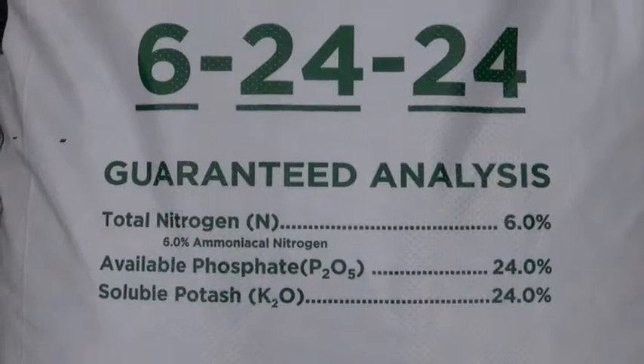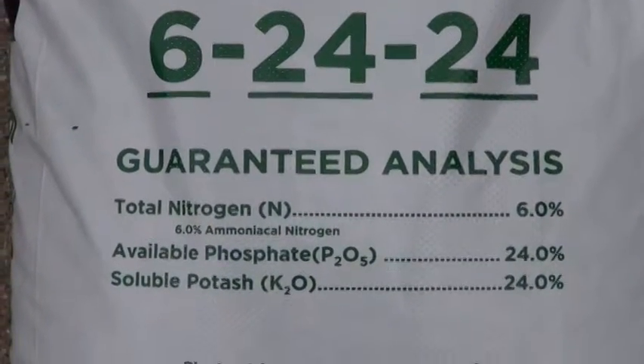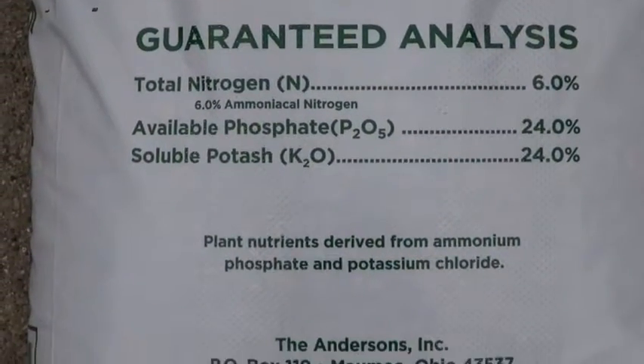The number on the bag is called the analysis, and it represents what nutrients and the percentage of each by weight are in the bag. For example, 6-24-24 means the bag contains six percent actual nitrogen and 24 percent actual phosphorus and 24 percent actual potassium.